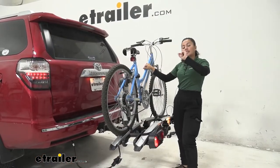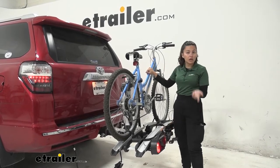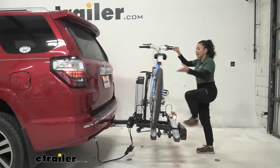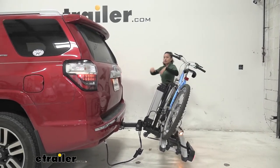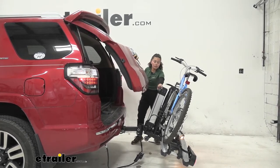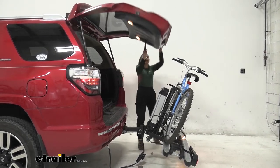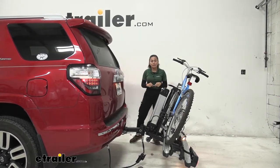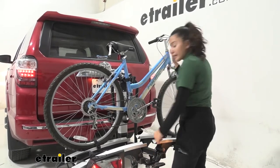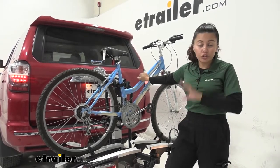The next feature is that this bike rack can tilt away. To do so, we have a lock as well as a lever. Press and turn the lock to unlock it, then support your bikes because this will drop down quickly if unsupported. Step on the lever and let it drop down. You'll want to do this if you want to access your hatch. On our 4Runner, there is plenty of clearance between our door and the mast, allowing us to open the hatch and get into the trunk to grab bags, coolers, or helmets. Just lift it back up, it snaps into place, and don't forget to lock it. Keep in mind this can be difficult since it's heavy, especially if loaded with two electric bikes.